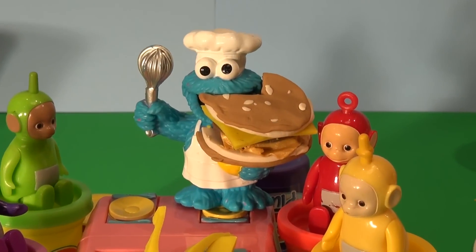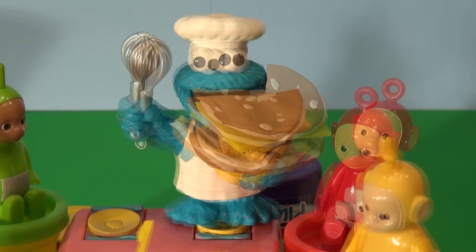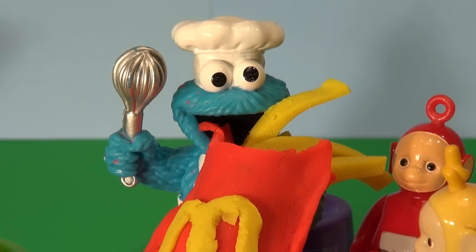In one bite, Cookie Monster ate one quarter of the Big Mac. He's hungry. Another bite and half the Big Mac is gone. Whoa, that was quick. One more bite, and it's all gone.